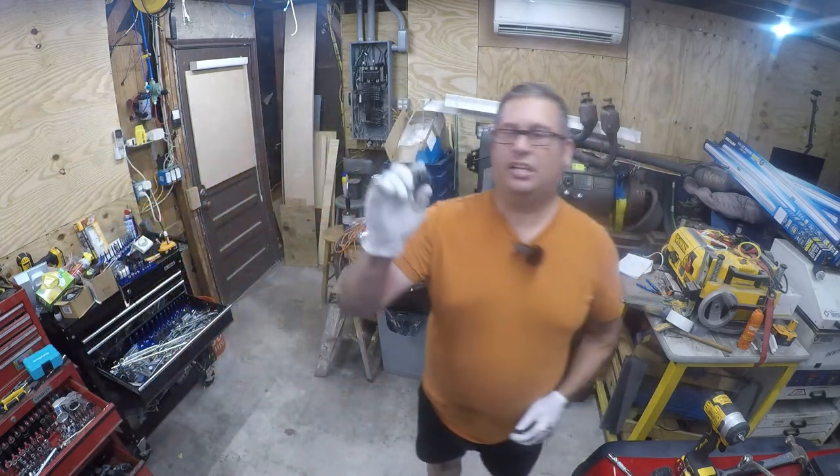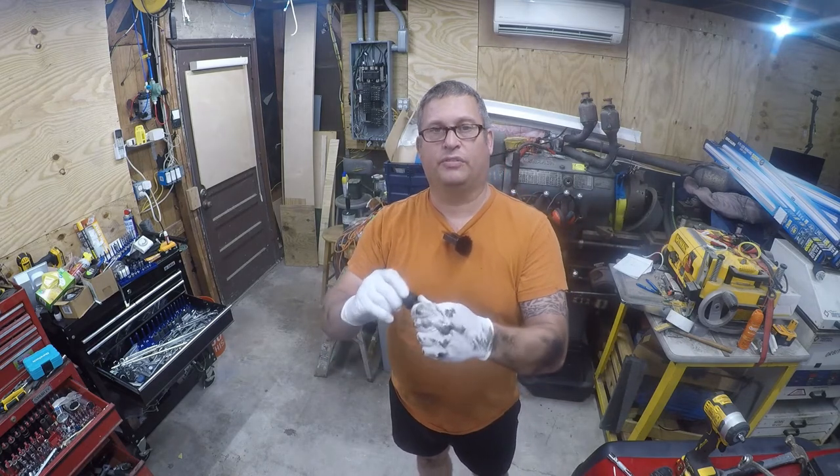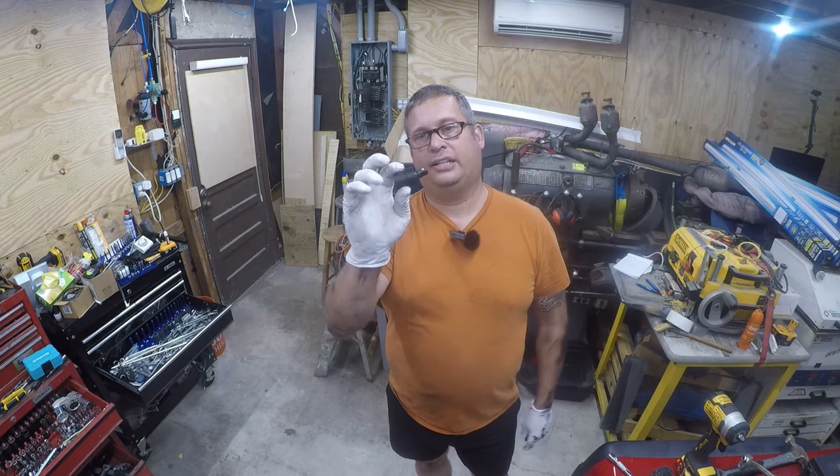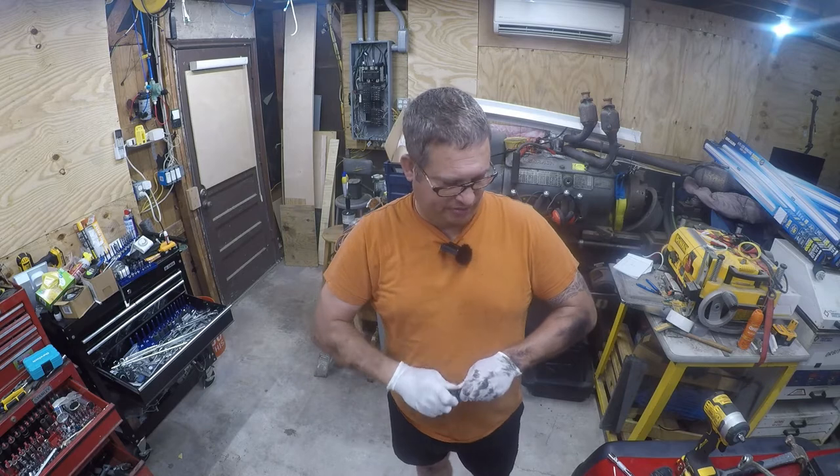You also need a universal joint, and I recommend a full swivel universal joint like this. I got a set of quarter, three-eighths, and half inch for $20 on Amazon. The links will go in the description of the video.